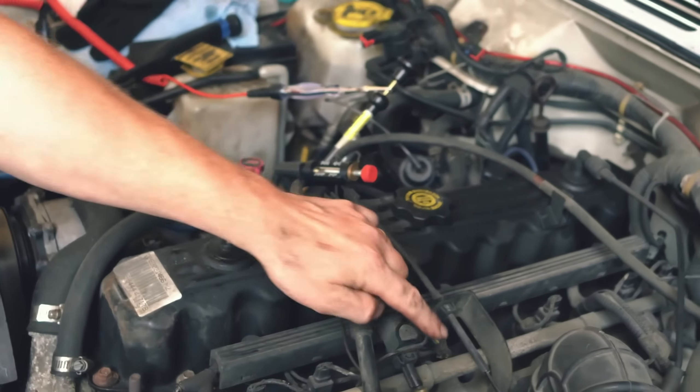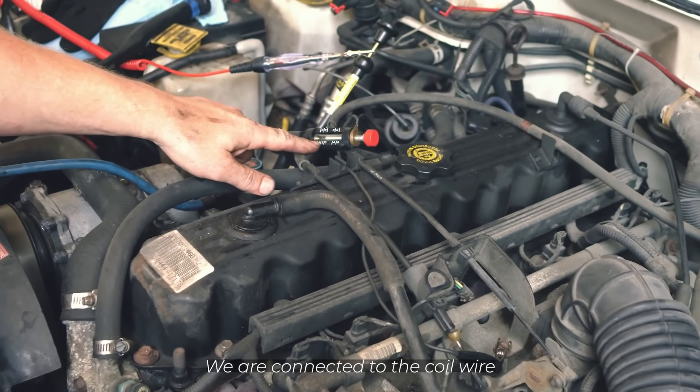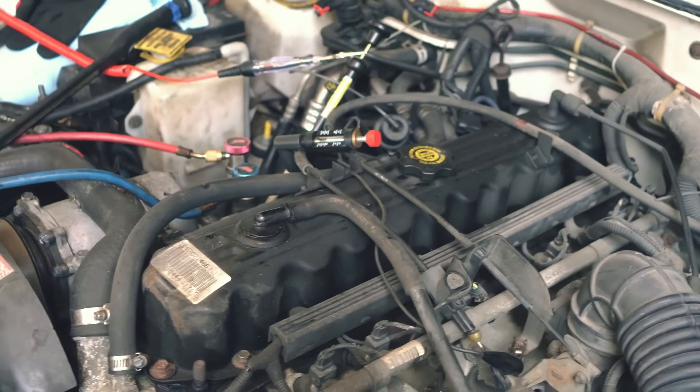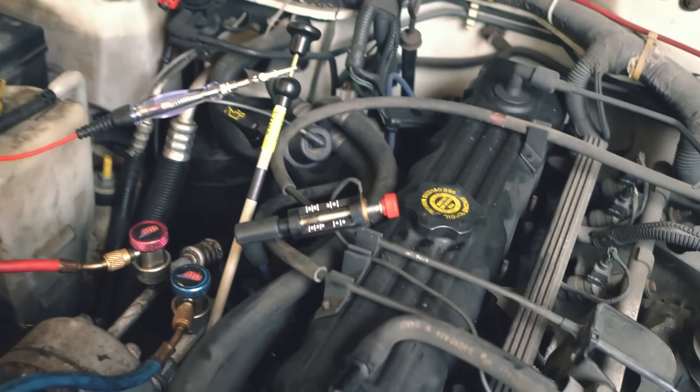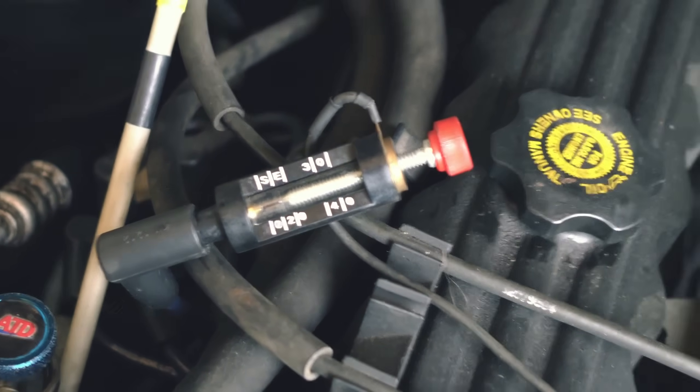This is now going directly to ground rather than to the distributor cap — watch that for me. I got a 10,000 kV gap, that's not much, that should have no problem jumping that. No spark. That's a bad ignition coil. That coil failed right there. All that with just some common knowledge and a test light.